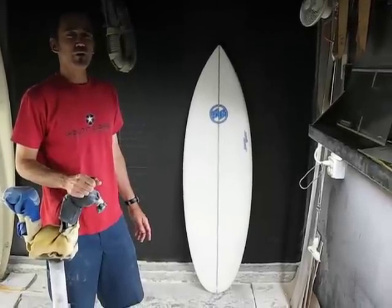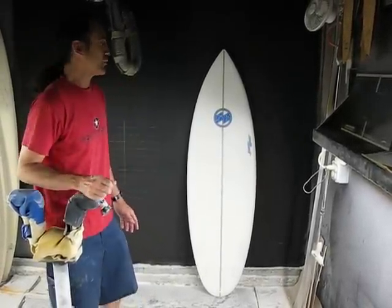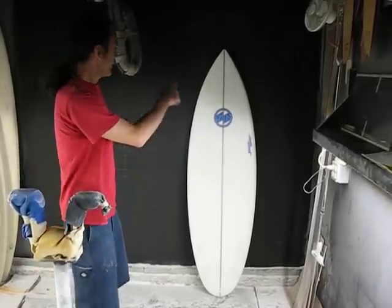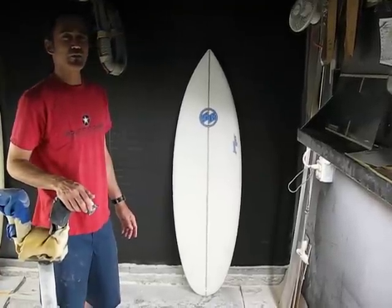It ranges in size from 5'4 to 6'2, but you can order customs for everything in between. It's a shorter, wider outline, as you can see. This particular board is a 5'8 — it's 19¾ wide by 2½ inches thick.